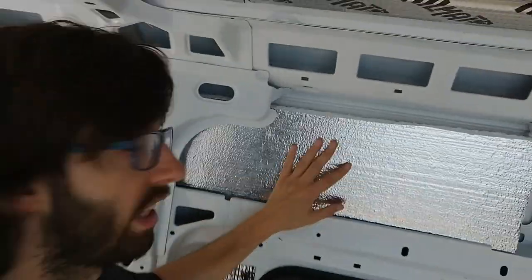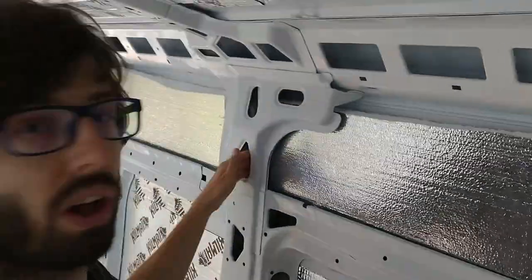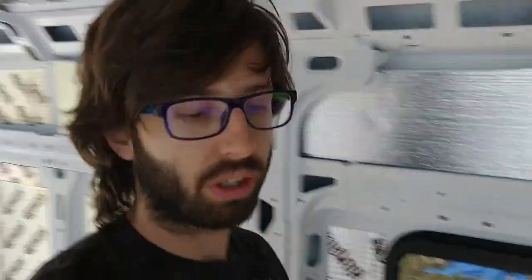We're just gonna kind of go in here, find the spots that need it. Probably fill some areas with great stuff, maybe stuff wool, all in these areas. So we're gonna use a mix of those three things — check it out.